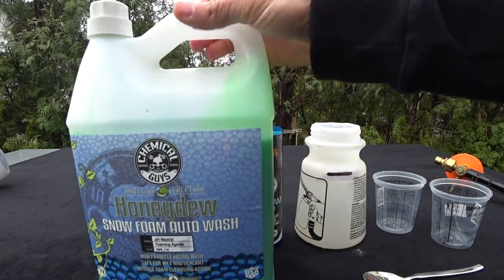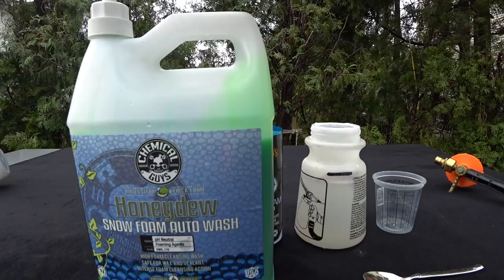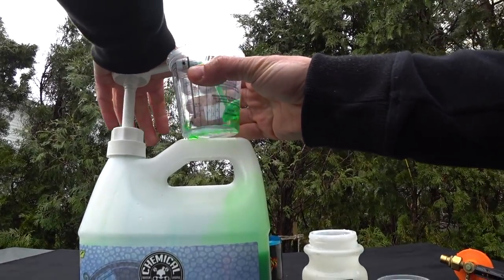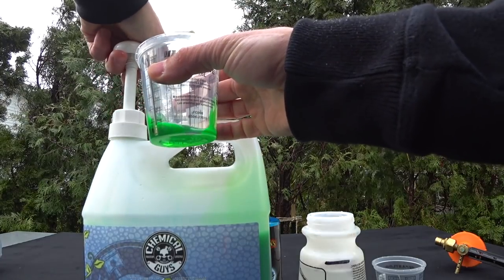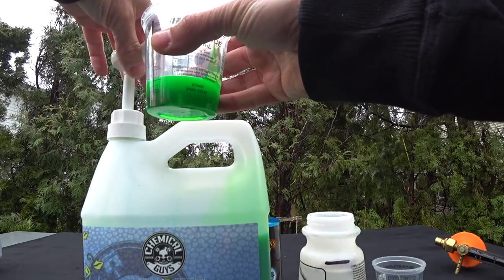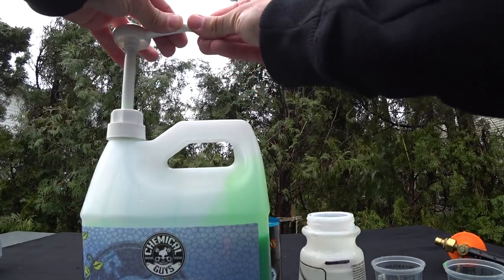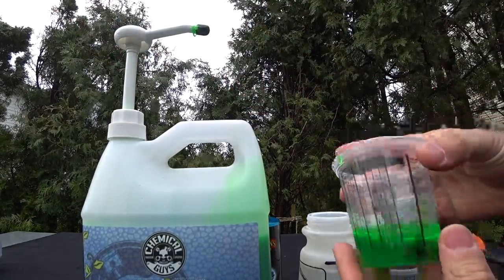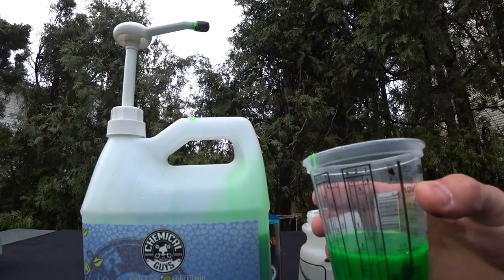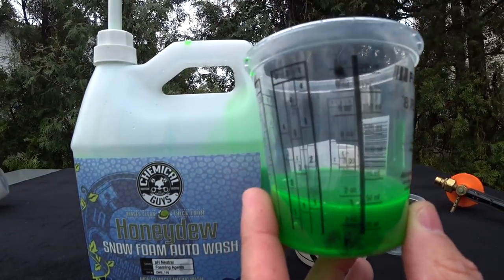All right, we're back. I just cleaned out the Gilmore foam gun and got it up to that line. I'm going to remove the cap off the Honeydew Snow Foam and give two complete pumps into one of these containers to see how many ounces that levels out to. That's one - let it retract - that's two. That's pretty much the quantity I've always used with the foam gun, and that's showing up at exactly two ounces. So two pumps with the pumps attached to the gallon containers gives you two ounces.